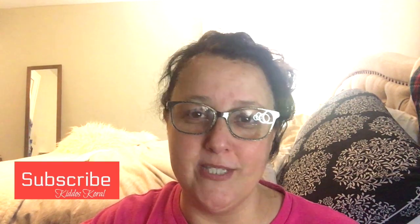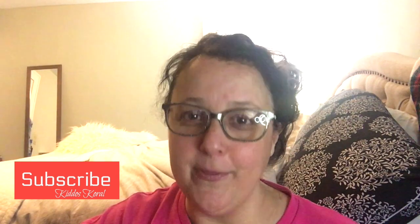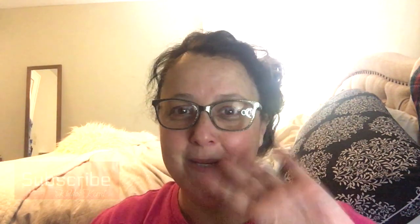I want to thank you guys so much for joining in on Kiddo's Corral. I hope you guys are having a fantastic day when you see this. And if you're new to my channel, please hit that subscribe button and I'll be talking to you all again soon. Bye guys!